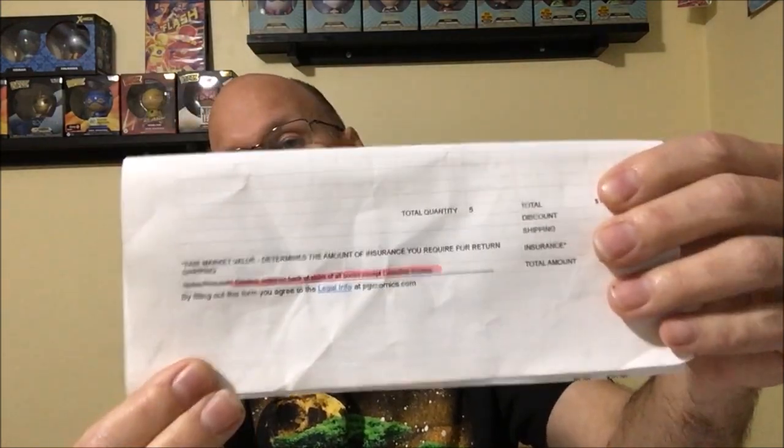I sent these in a Gemini mailer. I made sure that when they opened it up, this was the first thing that they saw. So hopefully when they opened it up, they saw that — and it was highlighted — so they paid attention to it.